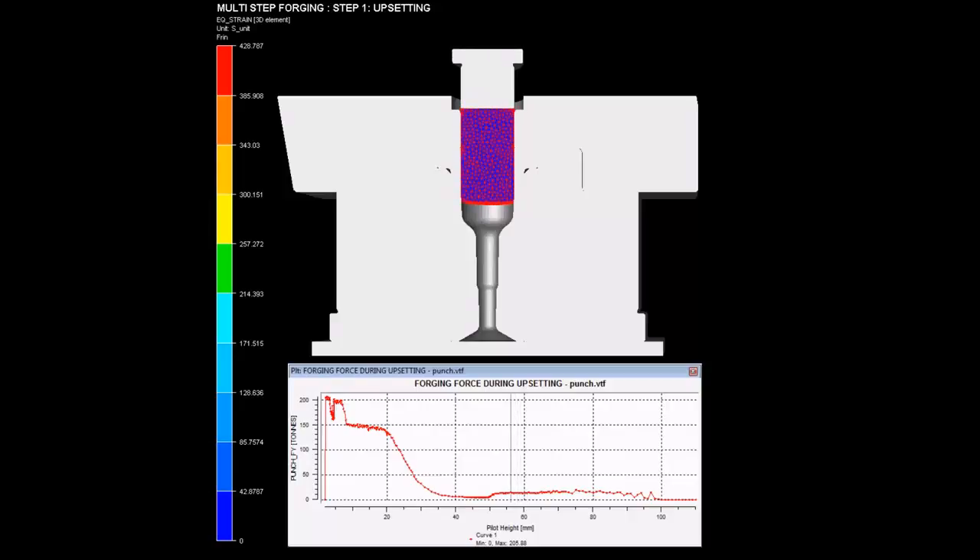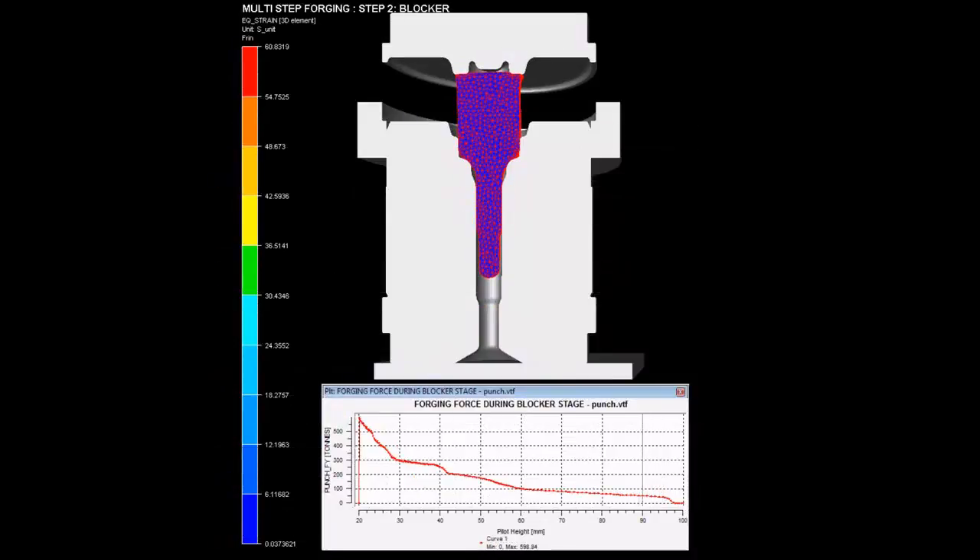In the second step, the head of the poppet valve is formed and the step is formed. The left hand corner shows a scale describing the equivalent strain generated inside the billet during the forming operation. At the bottom, the graph of forging force versus pilot height is shown, describing how the forging force is varying during the process.